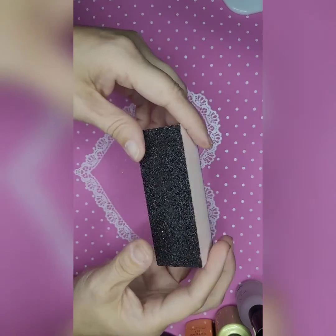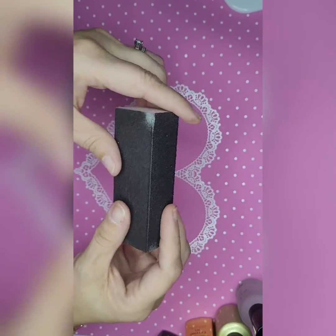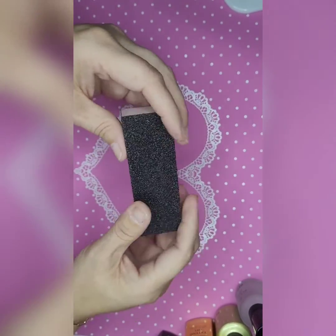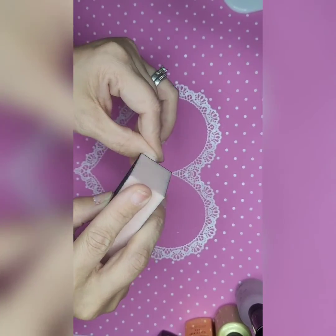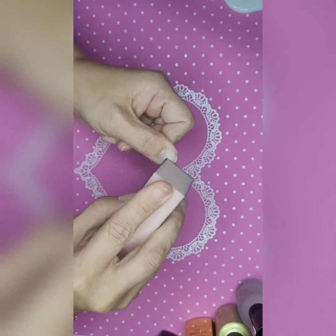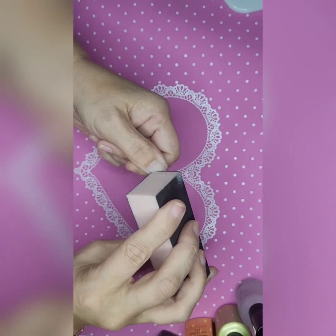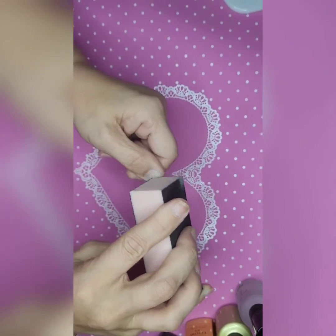I have a little buffing block here — all four sides have a different grit. I just feel them and pick the one that feels good and gritty, and I'm just going to rough up each nail.